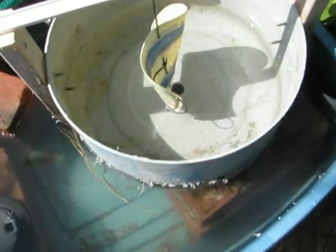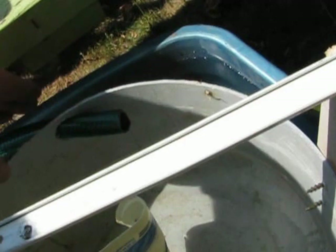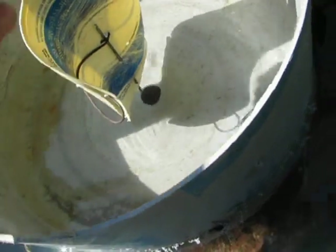Here's my model of a gravitational vortex power plant. It's obviously not a complete model because the water comes in here and properly it should come in tangentially. There would be a fish ladder on this side so the fish can climb up, but the fish can also get up underneath the turbine.